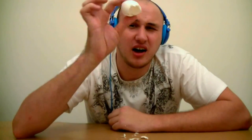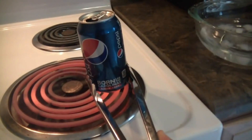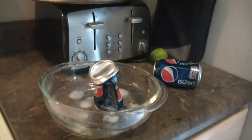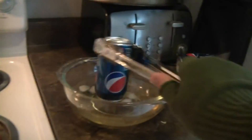Freaking crazy, check this out guys! Holy crap! Empty soda cans and put a little bit of water — ice water. You guys ready? Why does it implode?